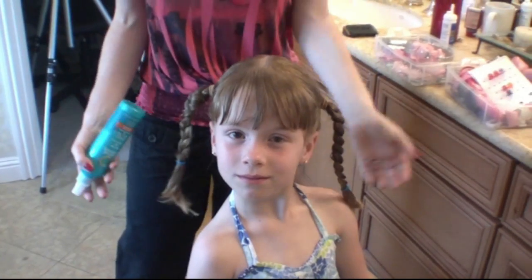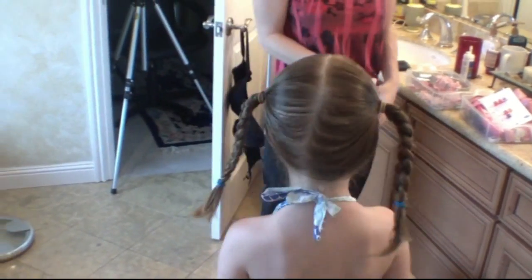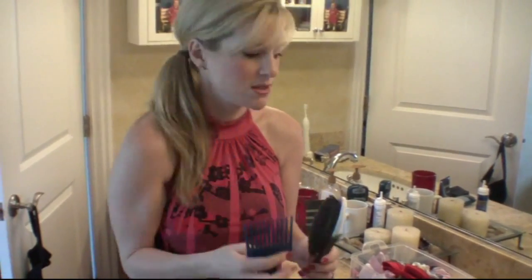So either way, it's up to you. But this is the final product. Sophia, can you stand up and turn around? Do a little curtsy. Face the camera. So I just wanted to make a few suggestions. You'll probably need a brush, a rat tail comb, and one of these just to get the knots out.